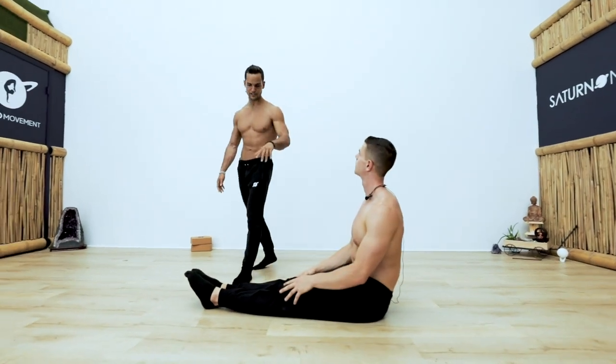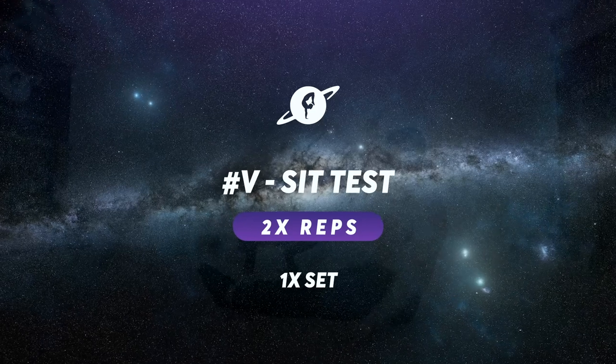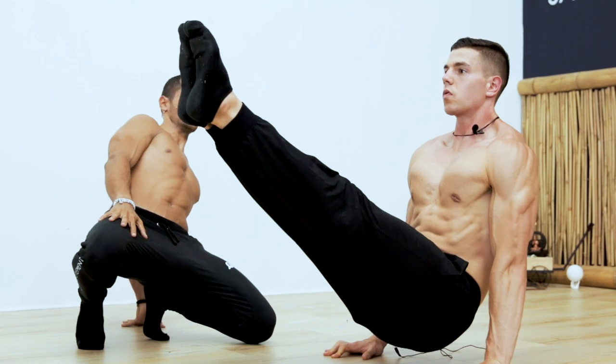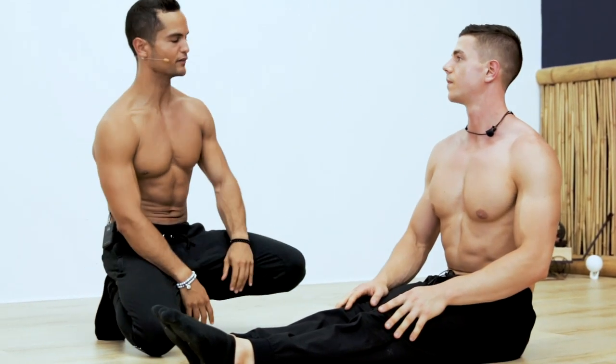Actually, show me your V-sit. Show me your best V-sit. L-sit. Good. Nice. Perfect. So it's clearly hip flexor strength.